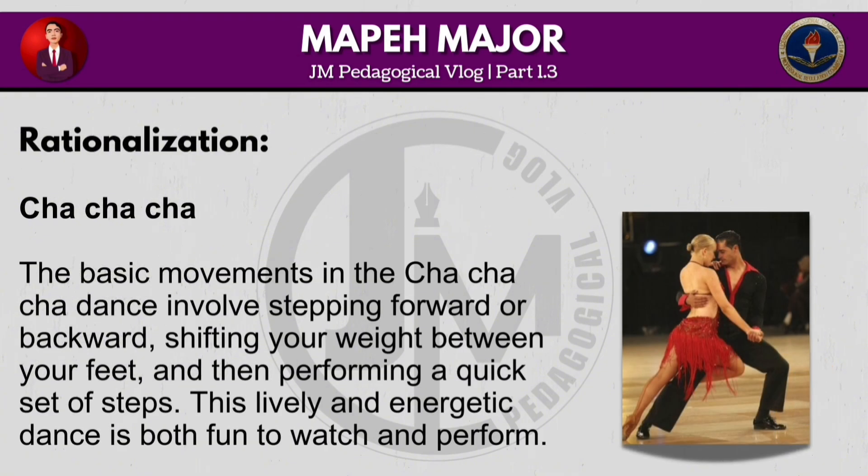The basic movements in the cha-cha-cha dance involve stepping forward or backward, shifting your weight between your feet and then performing a quick set of steps. This lively and energetic dance is both fun to watch and perform.